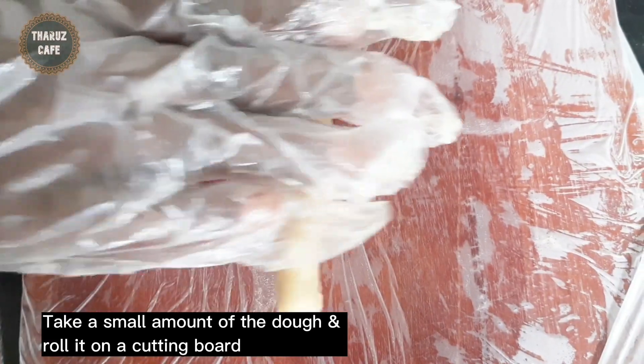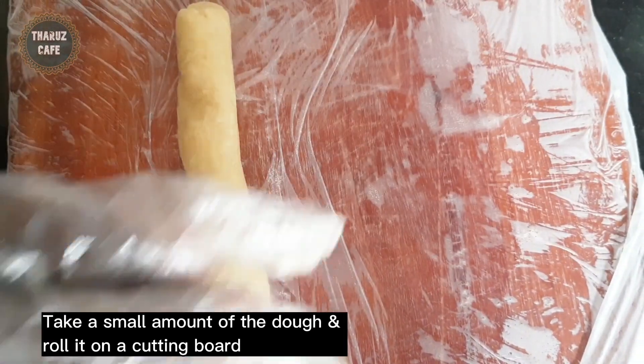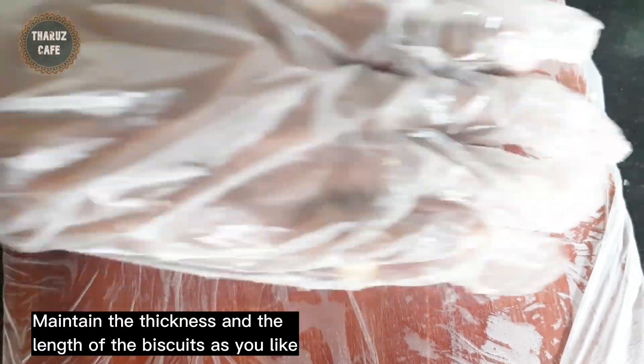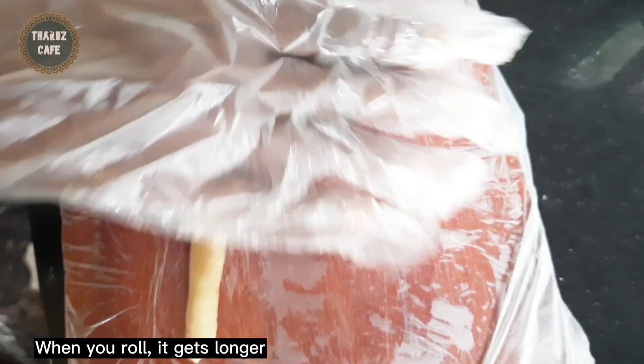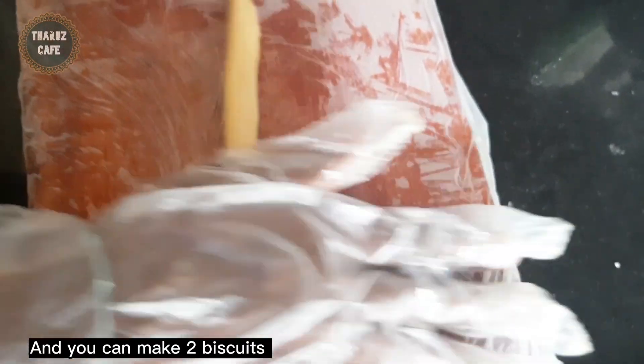The roll will be rolled in 1-2 cm. If you want to use the whiskers, you can use the whiskers.